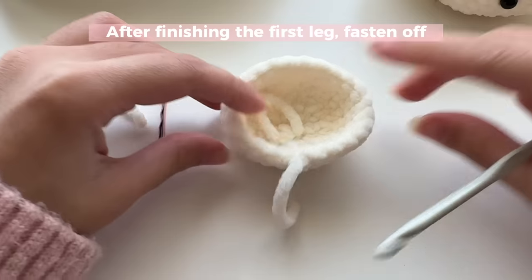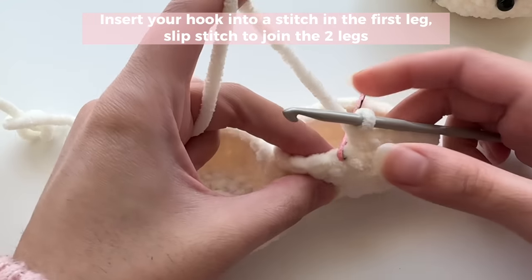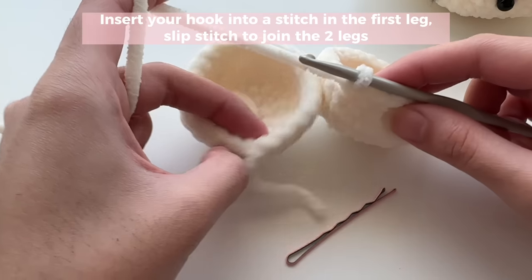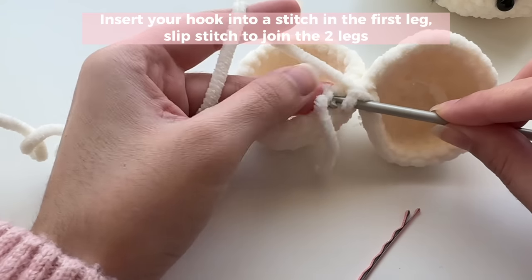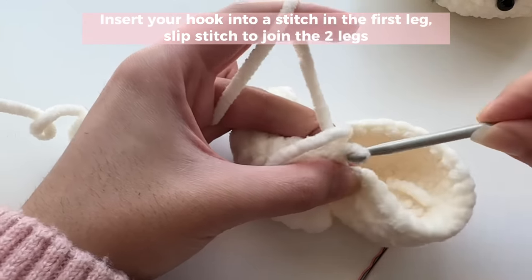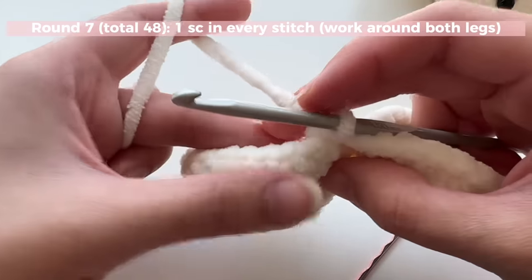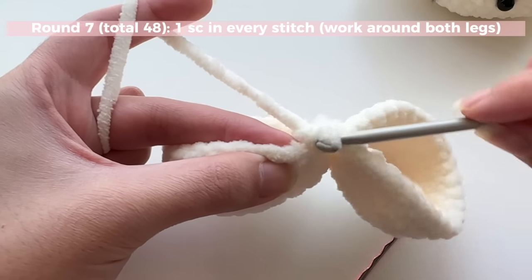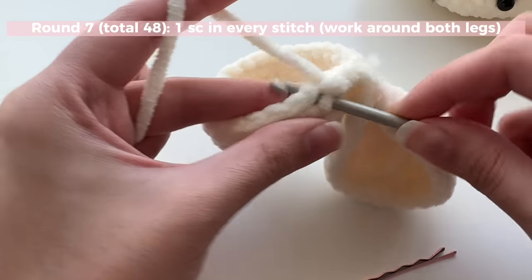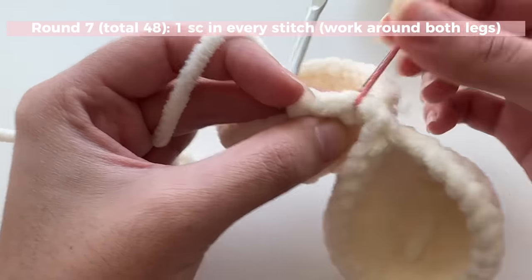Make the other leg following the same exact steps. Once you've made your second leg, I'm going to show you how to join them together. Take the stitch where you have your bobby pin, remove the bobby pin, and line that stitch up with the one where you had your slip stitch on the other leg. Push your hook through and make a slip stitch to join the two legs together. Now you're going to work all the way around — skip the stitch where the slip stitch is and go into the next stitch.